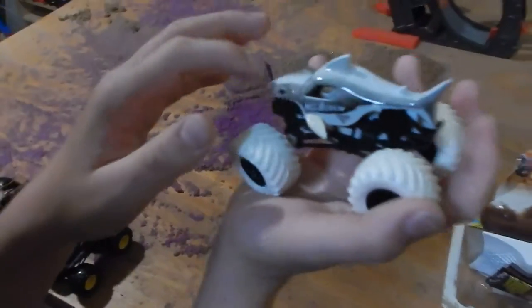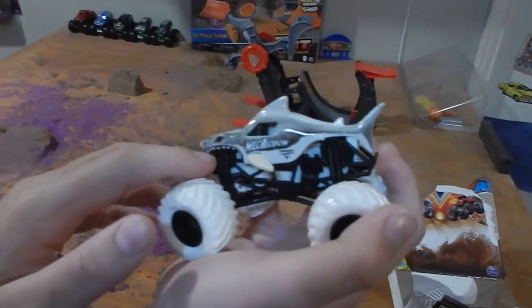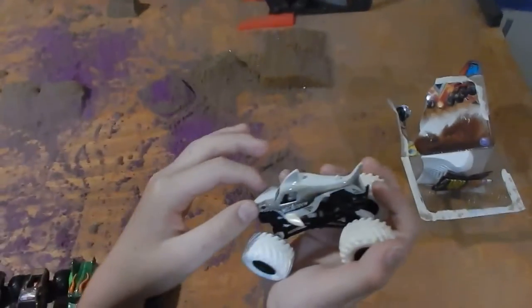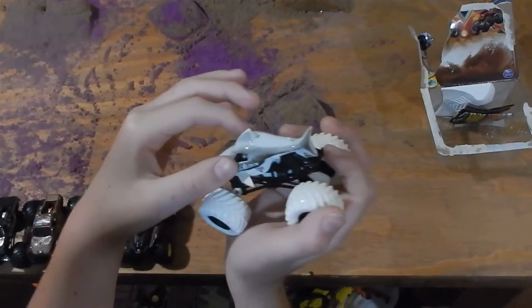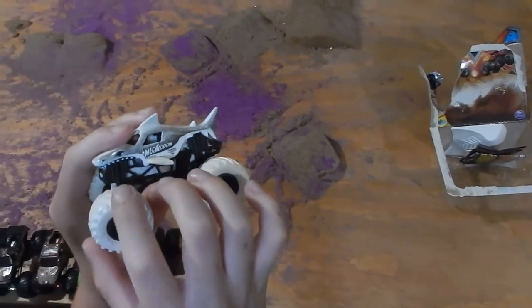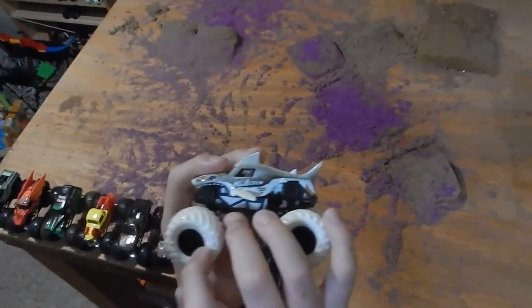So here's the Megalodon truck. As you can see, it's very smooth. It has the eye right there, and the body is basically just black and white — with the Monster Jam black and white. The tires are white, and the rims are black.